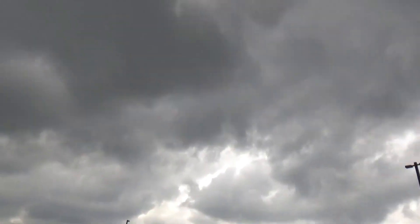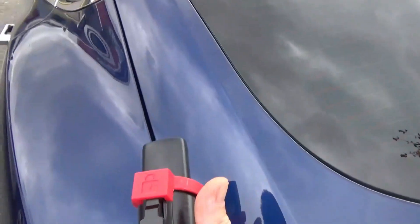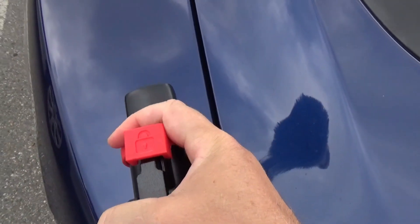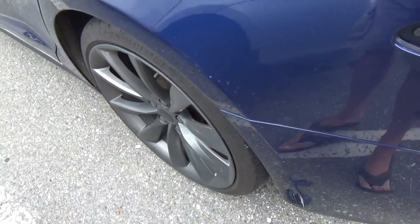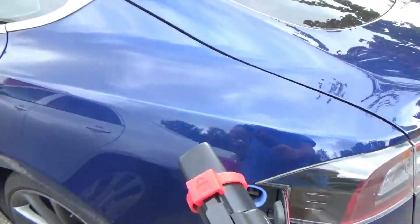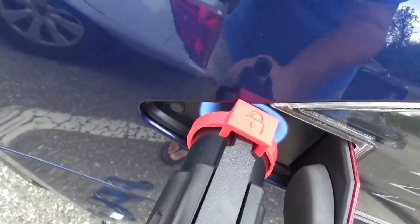Now I'm going to attach that to that. It doesn't look that bad. I have to sneak that over that a little bit, and then huck it in the car. Ain't going to work. Nope. Because of that red lip, it doesn't work on the car — it doesn't meet at the top.